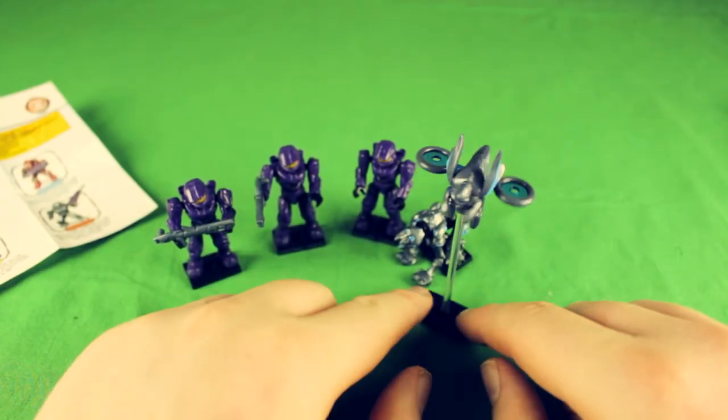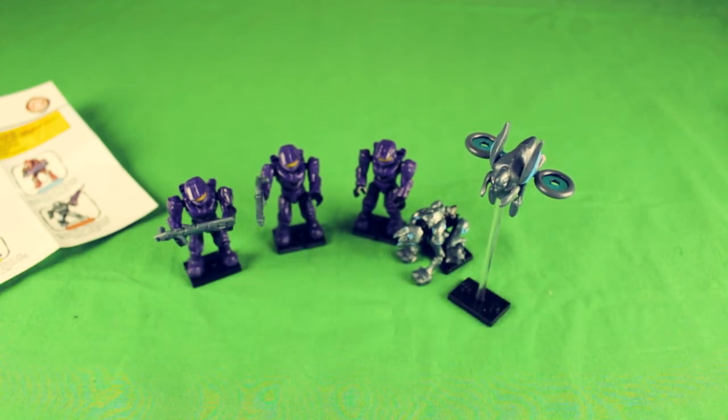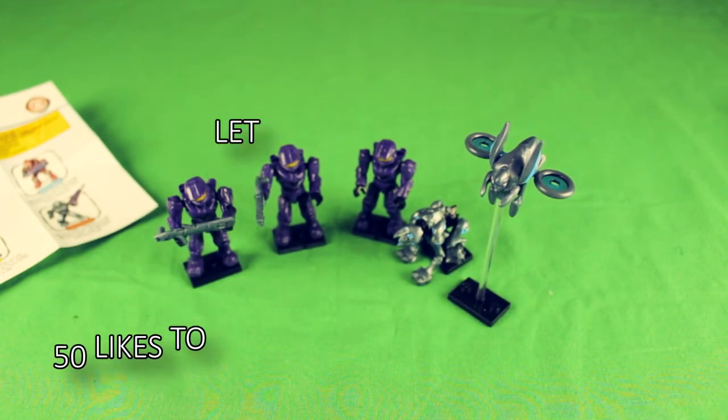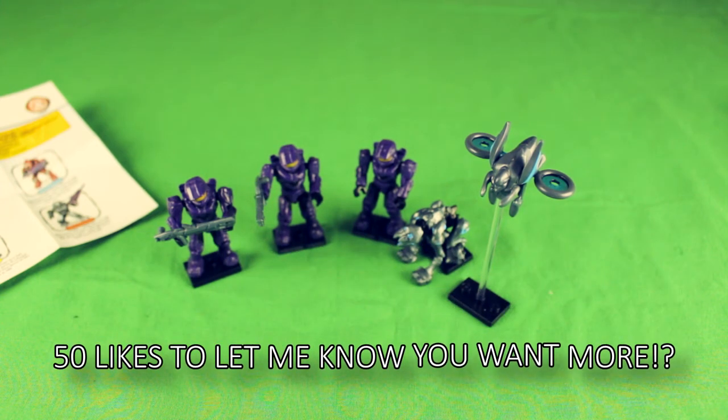Look at him, he's flying — how can you not like that? If you've enjoyed this video, click like. If you're new here, click subscribe. I do this sort of thing once or twice a week, and we'll see you on the next one.